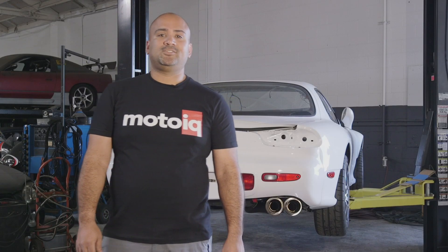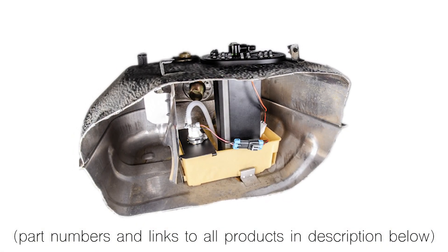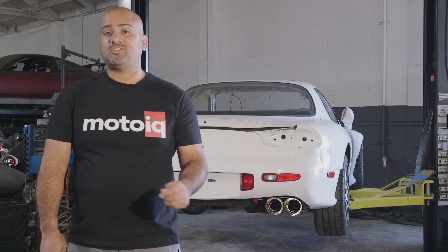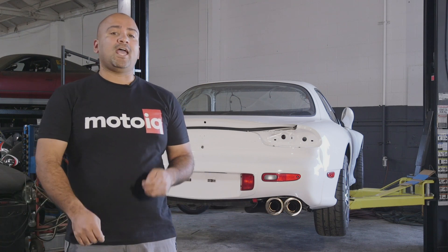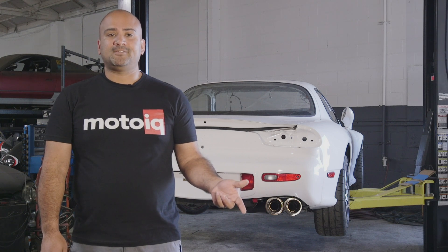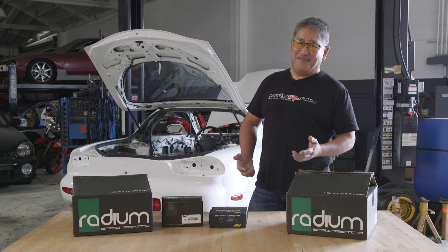Today in the MotoIQ Garage we're going to be installing Radium Engineering's fuel hanger surge tank in this FD RX7. For those of you that have had a chance to check out our Nissan 350Z installation of the Radium Engineering fuel cell surge tank kit, you know that their products are very thorough and their kits have basically every single part you're going to need. So today we're going to have Mike Kojima, our editor-in-chief, go through all the detailed parts of the kit and then show you how the installation goes. Putting a cool fuel system in your FD has never been easier thanks to Radium.